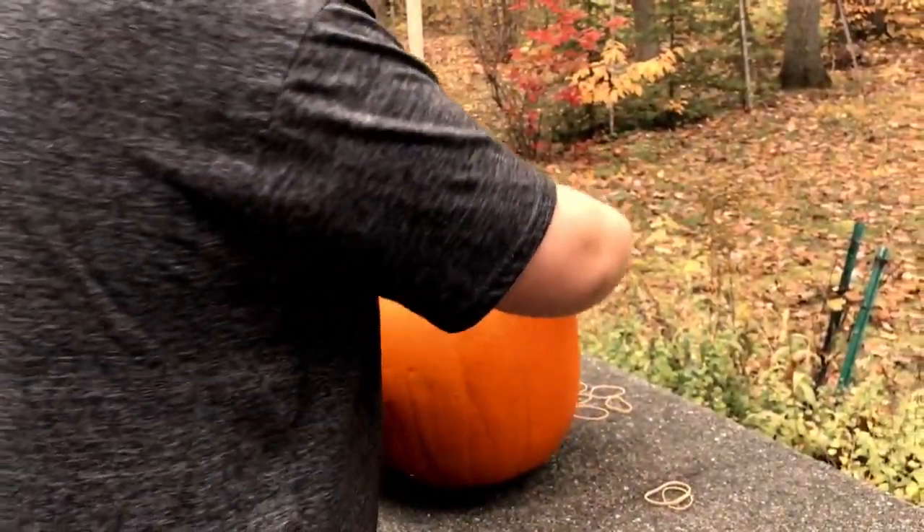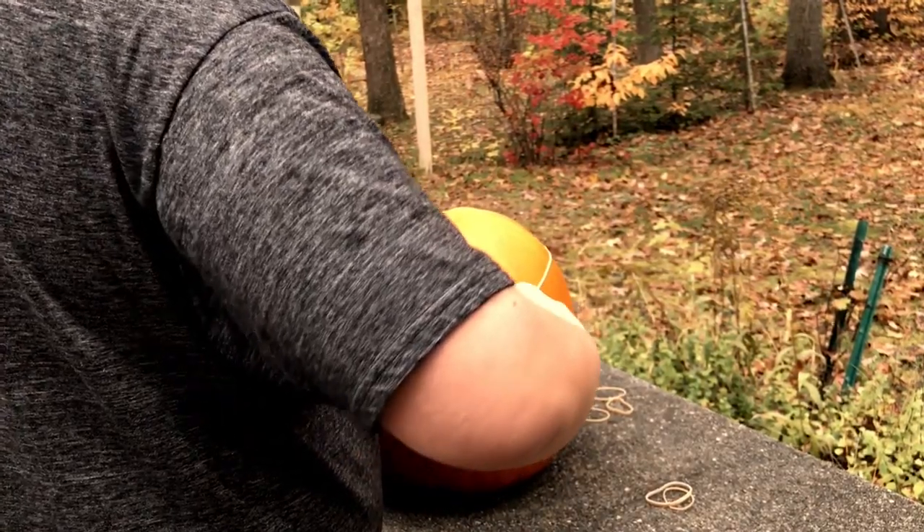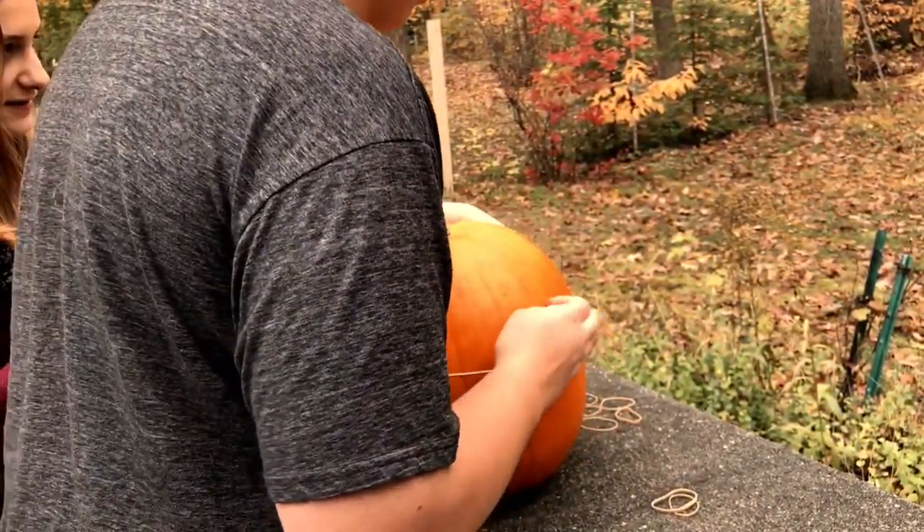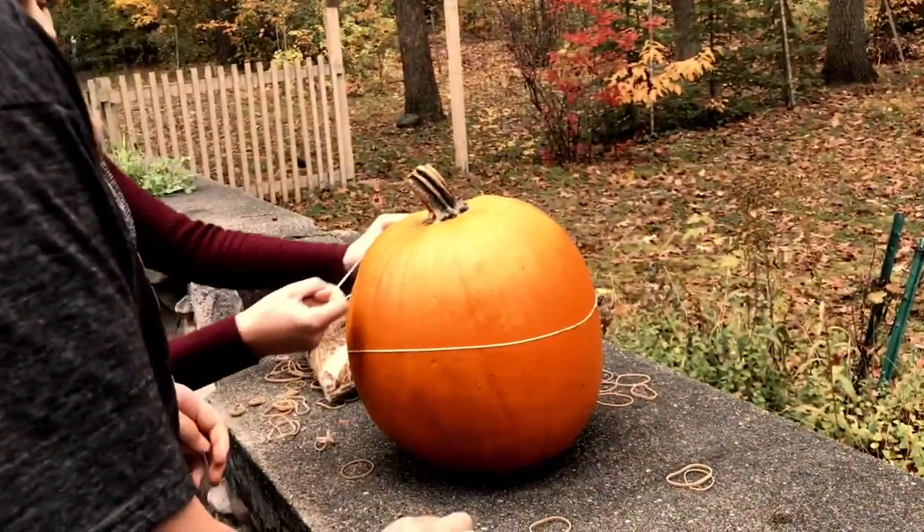We have a smaller pumpkin. Yes we do. Oh, we don't have a smaller one now. Uh oh. Good luck.